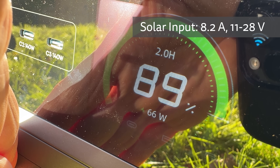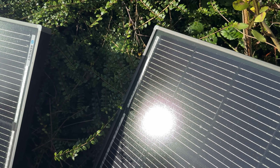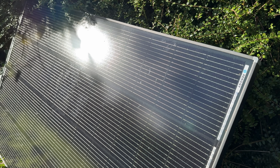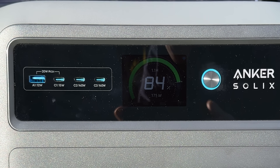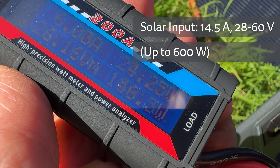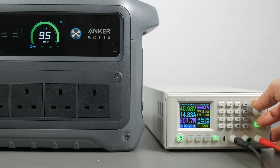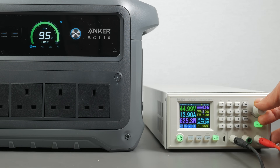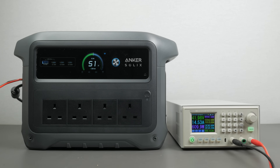The solar input is limited to only 8.2A and voltage must be between 11 and 28V, so since the PS100 panel is rated at 24.5V and 4.1A, even if you connect three in parallel you won't get much more than 200W. To get anywhere near the 600W maximum you'll need higher voltage panels. I tried connecting two 31.3V Renogy 200W panels in parallel and got around 170W, but higher voltage panels would be better. Between 28 and 60V the input supports up to 14.5A. Using my bench power supply, at 40V and above I could achieve the full 600W maximum solar input. You can also charge off mains whilst solar charging — the unit will prioritise your solar input and only top up with mains as needed.